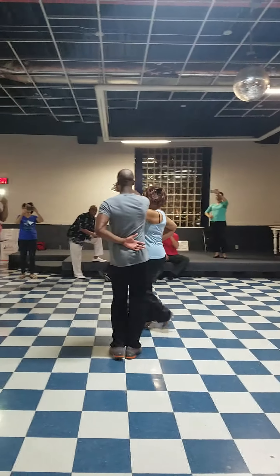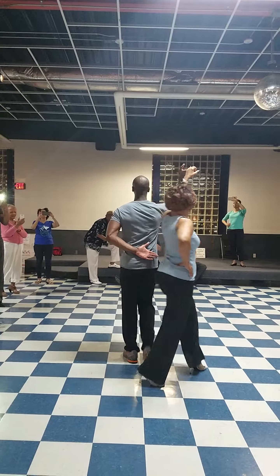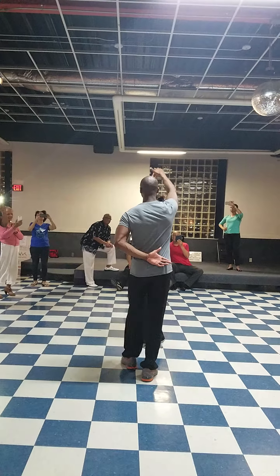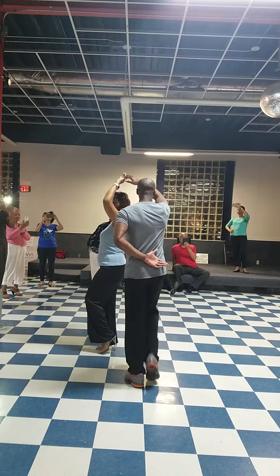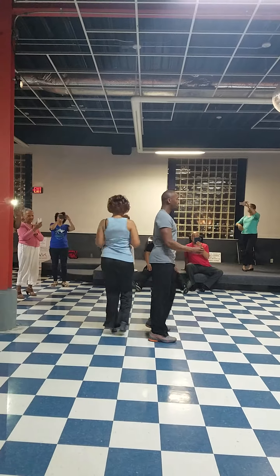Moving around. 1, 2, 3, tap. 2, 2, 3, tap. 3, 2, 3, tap. 4, 2, 3, tap. 1, 2, 3, tap. 1, 2, 3, tap.